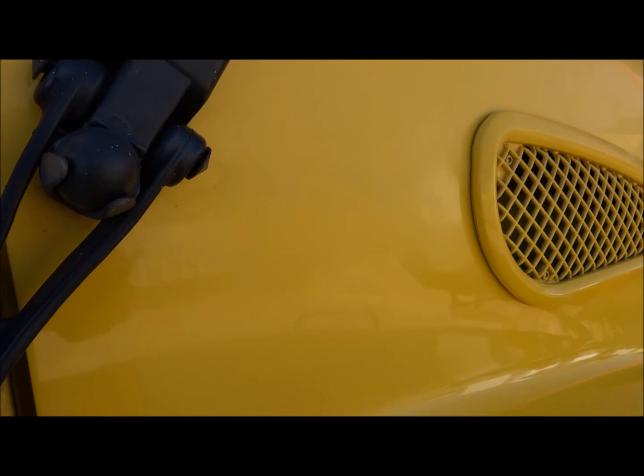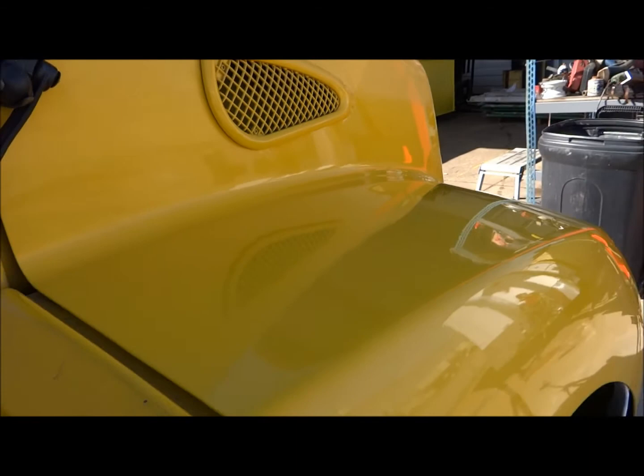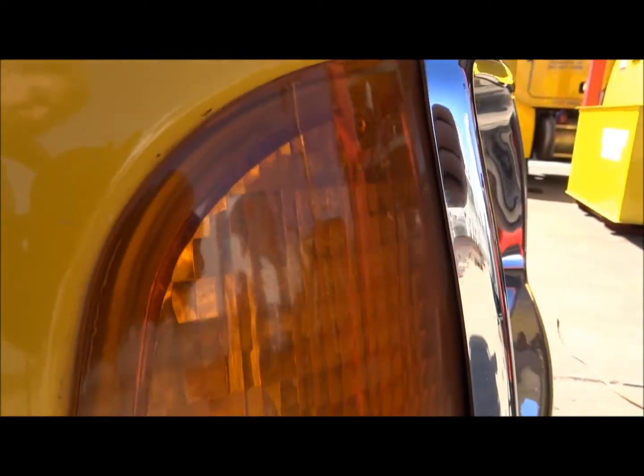Look at that finish. It's a little noisy because I'm out here by traffic. Business front light - half of it you see there unpolished, and polished.